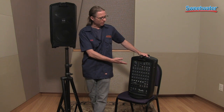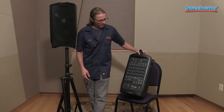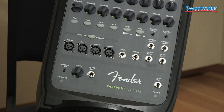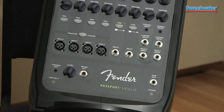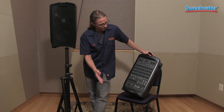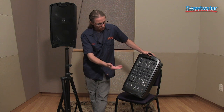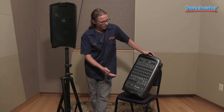Some of the different things about this specific Passport system that I'd like to point out is that it has four XLR channels, and it also has other channels for your guitar inputs, or if you have a DJ, if you're putting in an iPod or some kind of MP3 player. So you have multiple inputs depending on your situation. It's great for performers of acoustic guitar and vocals, or you want to put four vocals and two acoustic guitars — you can do that. Violins, whatever, it'll amplify anything.